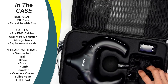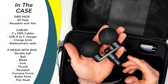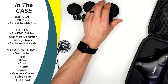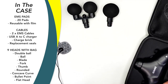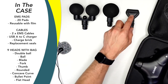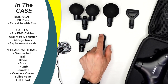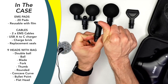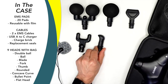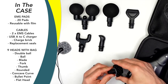You do get a ball head, and then you also get this unique double ball which I've never really seen before. I think Theragun has something very similar, but this is the first one I've had in my studio. Then we have the blade, which I really love for my IT bands, the fork, and this one is supposed to simulate a thumb pressing down in there — it has little notches on it. It's more of a trigger point or fine point head, almost like a bullet.